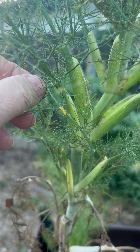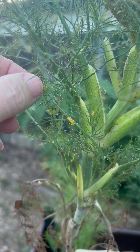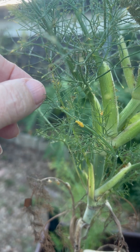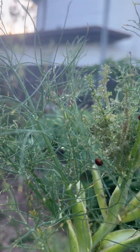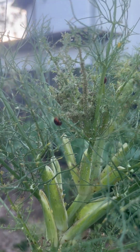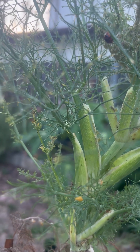They lay these little orange eggs, usually in groups of anywhere from almost a dozen to close to two dozen, and they hatch pretty quickly. They're on here because of all of the aphids that I've got on this fennel, and I've got a little ladybug larva — he's hard to see.